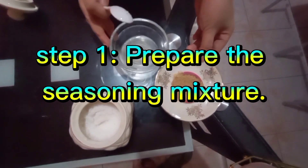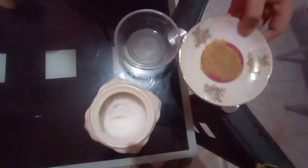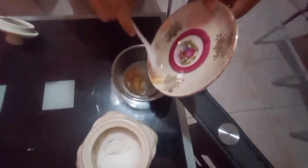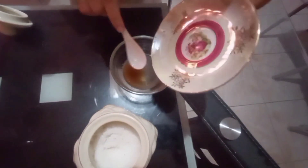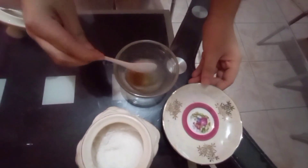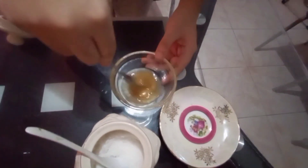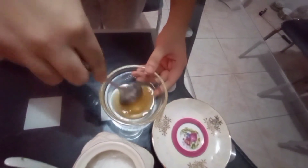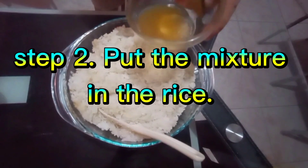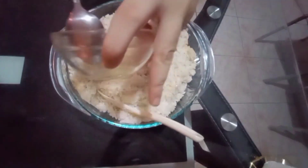For the seasoning mixture, we need to mix two tablespoons of sugar with the vinegar — the vinegar is two tablespoons also. And then mix with one tablespoon of salt. Mix, mix, mix — that's it! Next thing to do is put the mixture in the rice and mix well.